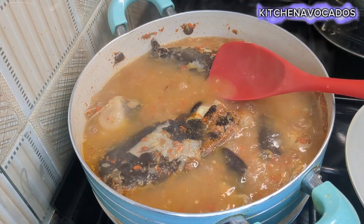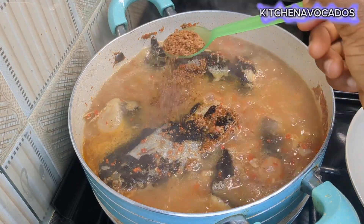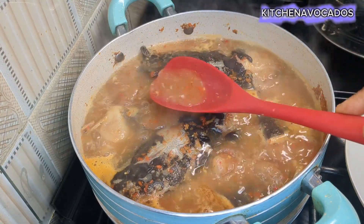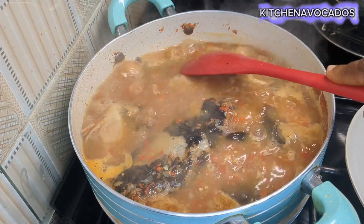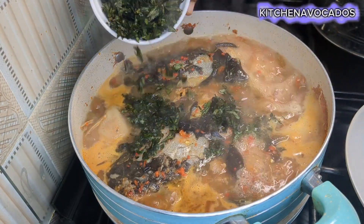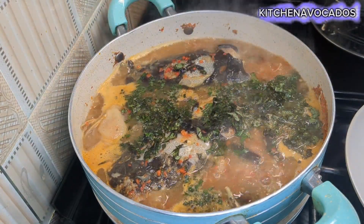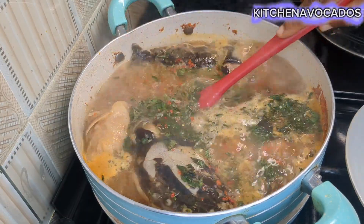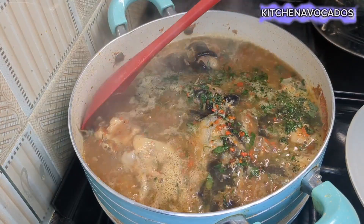After tasting I was okay with the taste, so all I needed was a bit more pepper soup spice mix. I mixed that together, and then it was time to introduce my herbs. Today I'm using some scent leaves, also known as efirin, and a bit of uziza leaves.